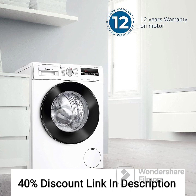Overall, the BOSS WAJ2426MIN offers a range of features designed to provide efficient and convenient laundry solutions. It combines capacity, energy efficiency, and advanced technology to deliver excellent washing performance while taking care of your clothes and the environment. Users have praised its performance, ease of use, and durability, making it a reliable unit.